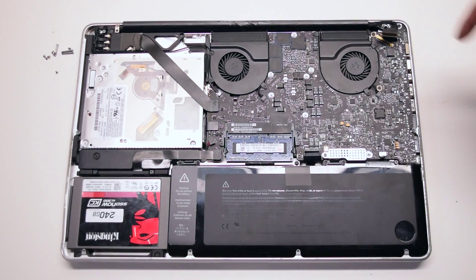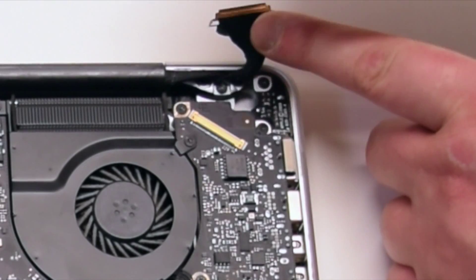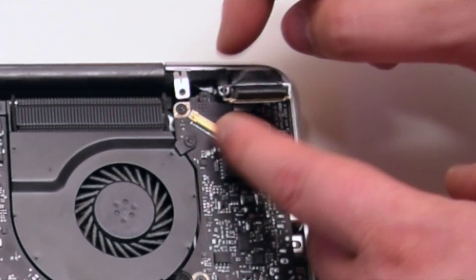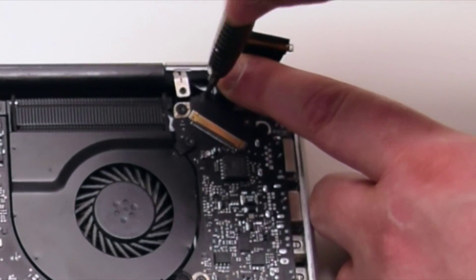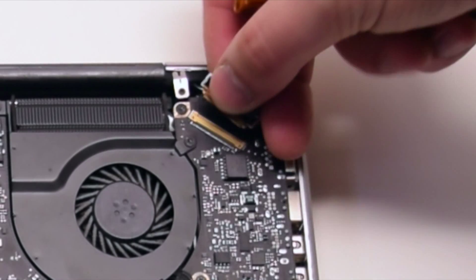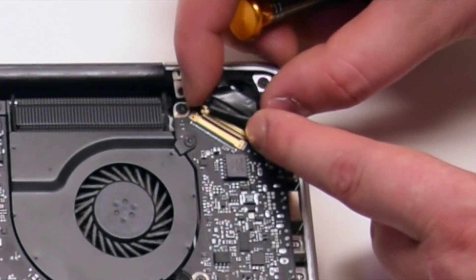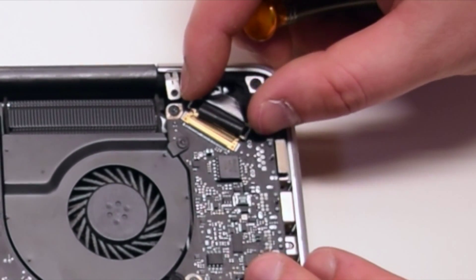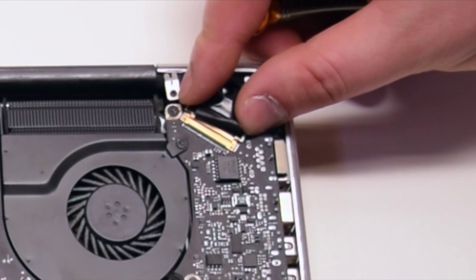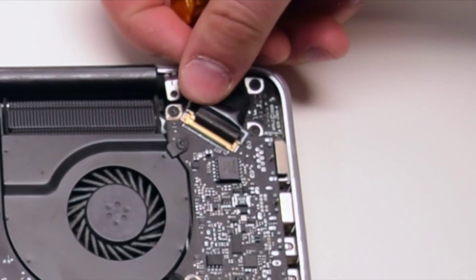We can now reinstall the LVDS cable bracket. Place the bracket and make sure it's going over the LVDS cable, then secure it with the one Phillips head screw. You can now plug in the LVDS cable into the socket — make sure the locking lever is up. Be gentle when making this connection, as it is very fragile. Once it's all the way in, lock in the cable bracket.